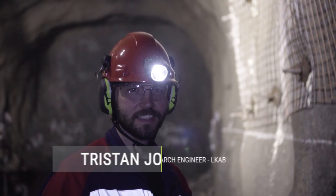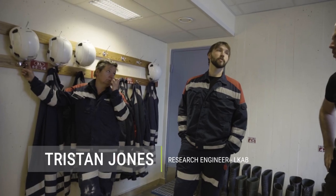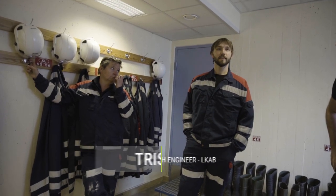My name is Tristan Jones and I'm a rock mechanics research engineer for LAKAB, and I am the ground control work package leader within the CIMS project.